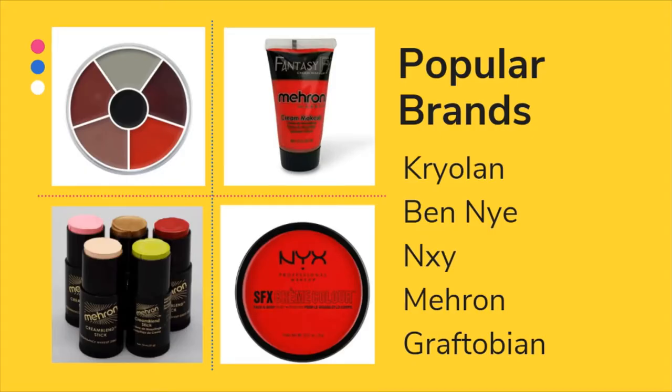Popular brands of cream-based paint are Krylon, Ben Nye, NYX, Mehron, and Graftobin. I've never used NYX but a lot of people like it. I do like Mehron — they come in a tube and a stick. My favorite is definitely Krylon. Their burn wheel runs about $12 to $15 online and has multiple colors that can create a cool burn or wound-looking effect. I really like cream-based paints for making neat effects, but only on your face and neck since they're easily transferable.